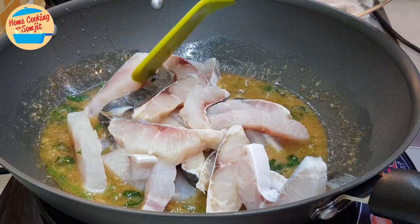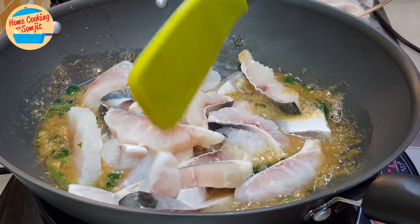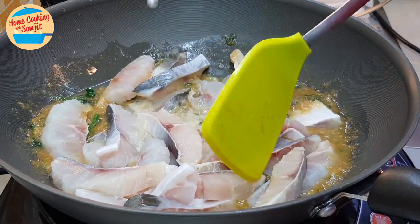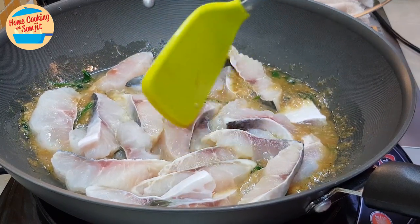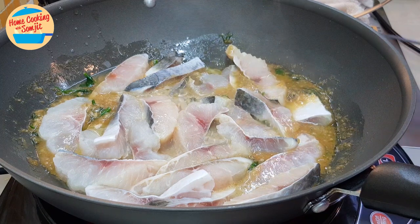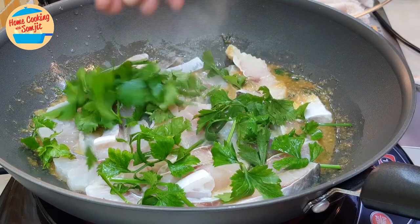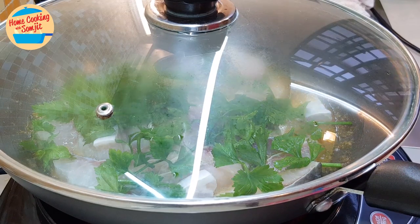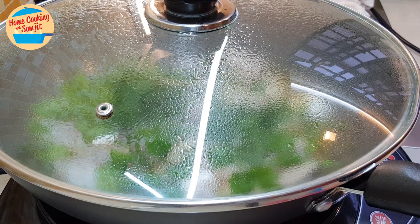When putting in the fish, try to spread it all over the pan. Try not to overlap it so that it can cook evenly. As the pan is quite crowded, that's okay. Now I'm putting in the parsley on top. Cover the lid and let it cook for 2 minutes. At this stage, avoid stirring the fish as it may break into pieces.